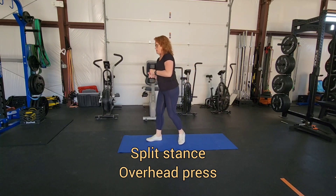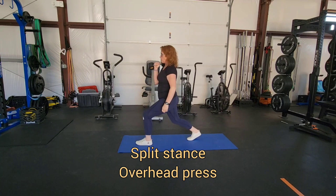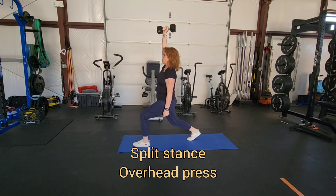An offset or split stance position is just a lunge position with the knee off the ground. You're going to step back with your right foot, and the weight will start in your right hand, and you're just going to press straight overhead. The work here is definitely keeping yourself in an isometric hold as you're extending your arms overhead.